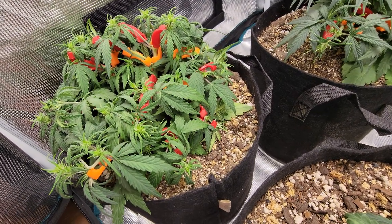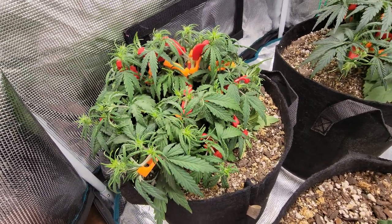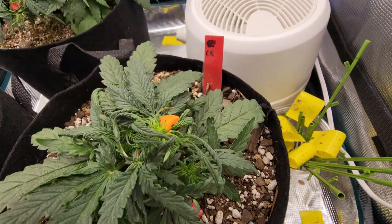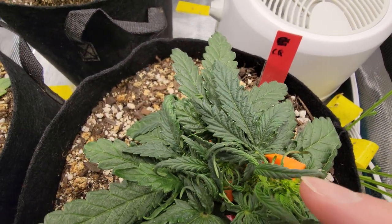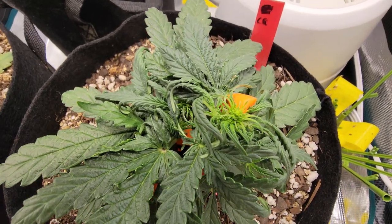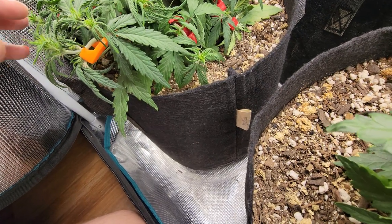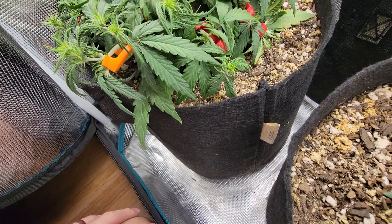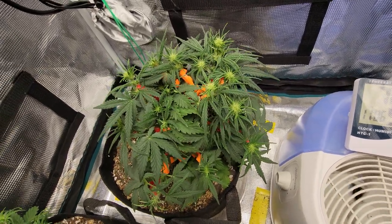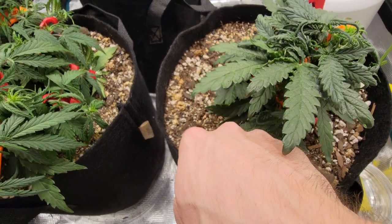I usually continue LST all the way through flowering since with the plant benders it's so easy. What I mean is I'm going to be more careful about where I place the benders. Here on this one you can see the bender was almost right up on top of where the pre-flower is — it's falling off now and just holding onto the leaf. From here on out I'll have it on the stem only, because I don't want to add too much pressure near the pistils.